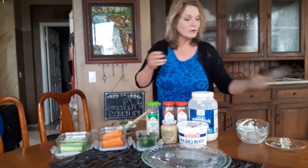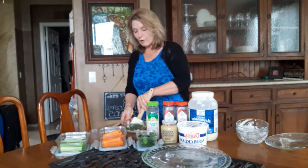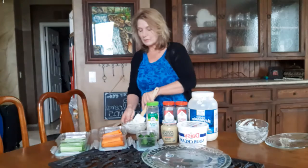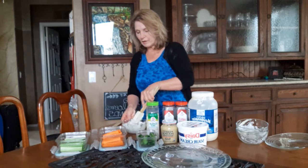Then you'll just mix it and it's really good right away. Or if you want to get ready for a picnic and make it ahead of time, that works perfectly too. It probably stays for about a week in the fridge, so you're good that way.